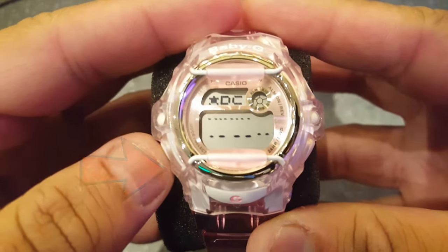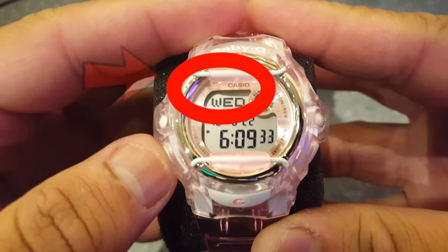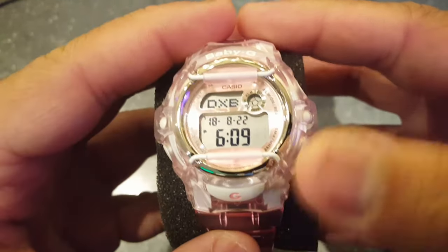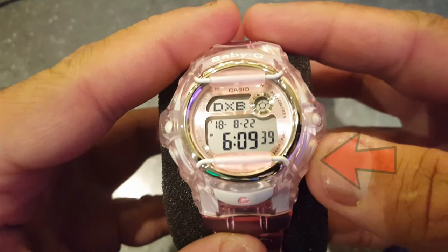Click the left button a few times until you see the day of the week. Step number two: hold the adjust button for a few seconds until the seconds start to flash. Click the forward button to reset the seconds to zero.